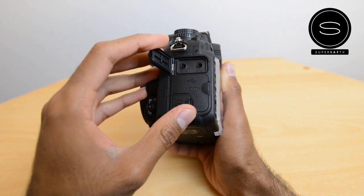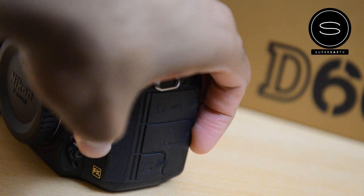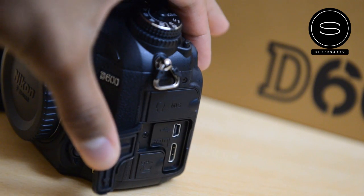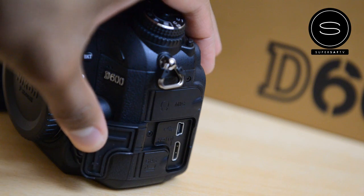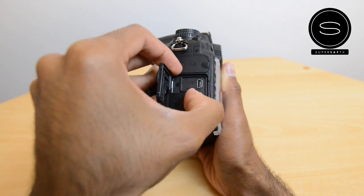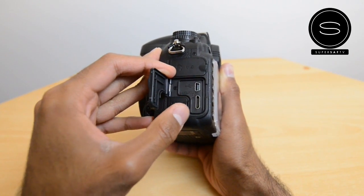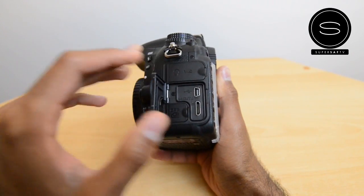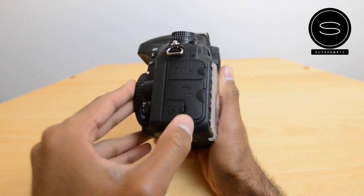You've also got mini USB, which you can use to connect to your computer or other devices, and you've got HDMI out. This gives you a clean HDMI feed, which is absolutely great if you want to capture professional video — that's going to be brilliant for that.